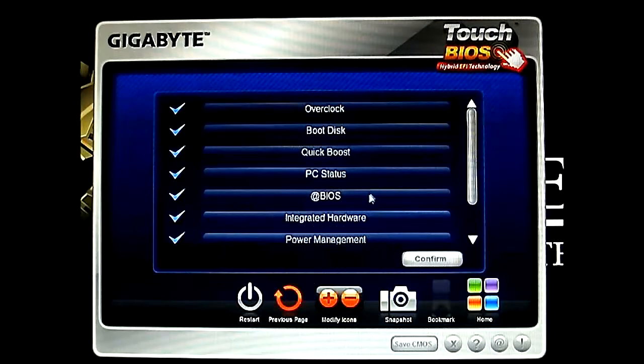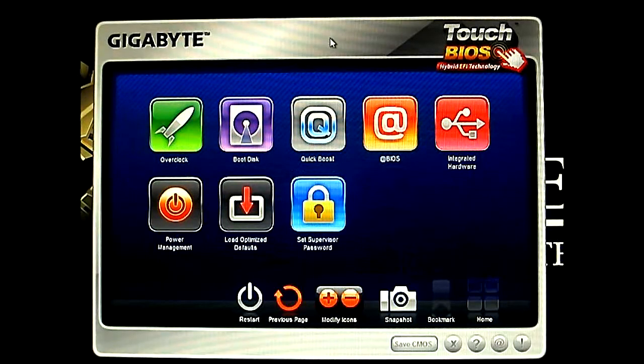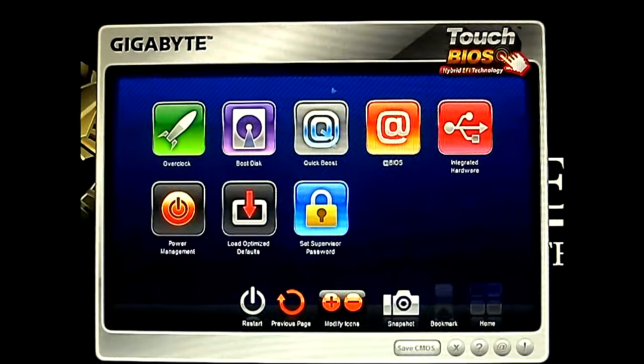There you go. For example, I'm going to disable the PC Status because it wasn't working, so I don't accidentally click that and, you know, freeze my Touch BIOS software. There we go — completely.